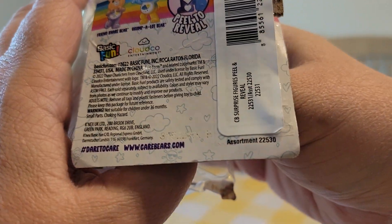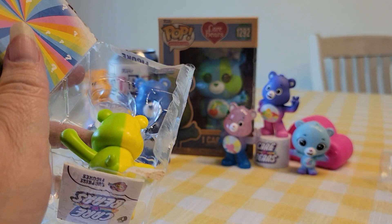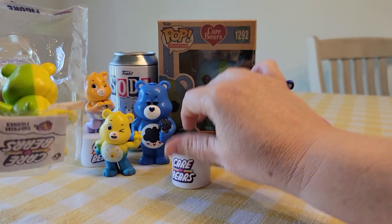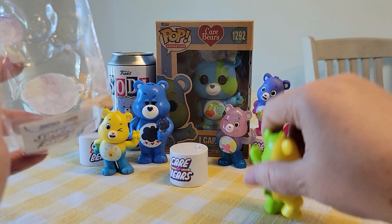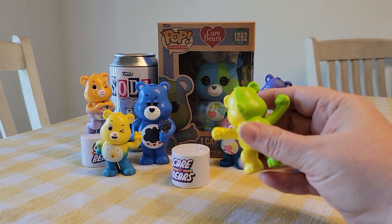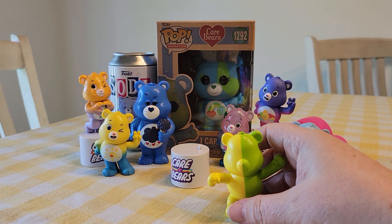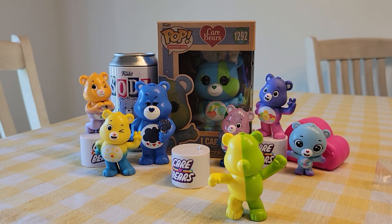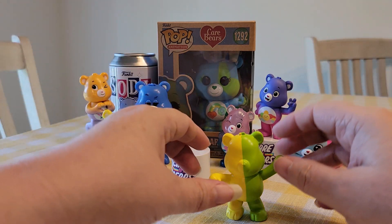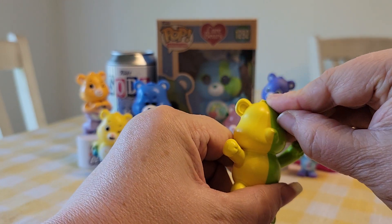So this is code B, and it comes with a cabaret stand, but they do stand well on their own already. This is the first one in this pose that I have — I have three that are in the peace sign and one with the heart. So far I see yellow, and B does have yellow at the top, so this should be Lucky Star Bear.